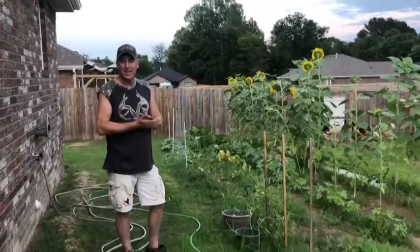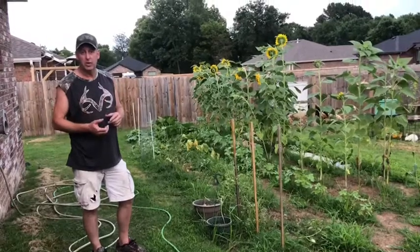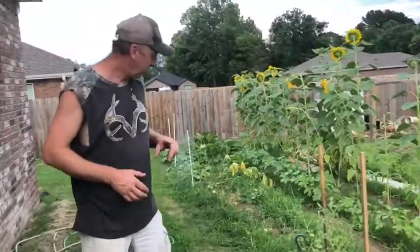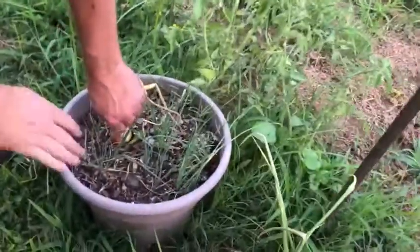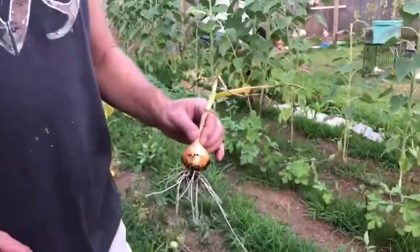Welcome back everybody! Tonight I decided I'm going to make some homemade salsa using only the ingredients from the vegetables I have in the garden. The first thing I want to use is the onion — I've been growing this for a while now, so I'm gonna pull this sucker up and this is one of the things I'll put in my salsa. Stay tuned, I'll be right back.